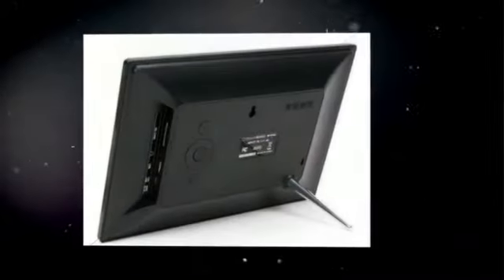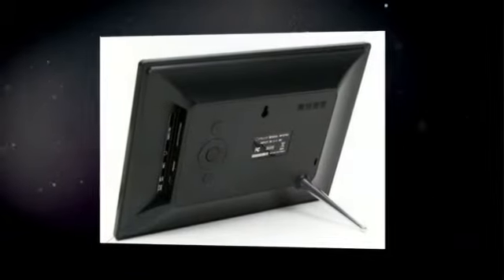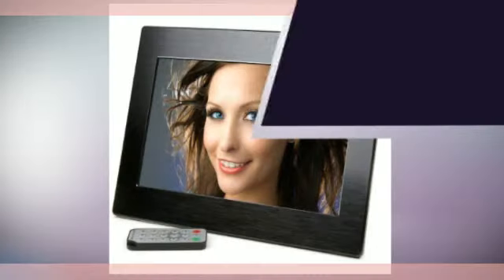Sleek and stylish design, less than one inch thick with flush mounted buttons for easy operation. Plays videos and music with built-in speakers and headphones.